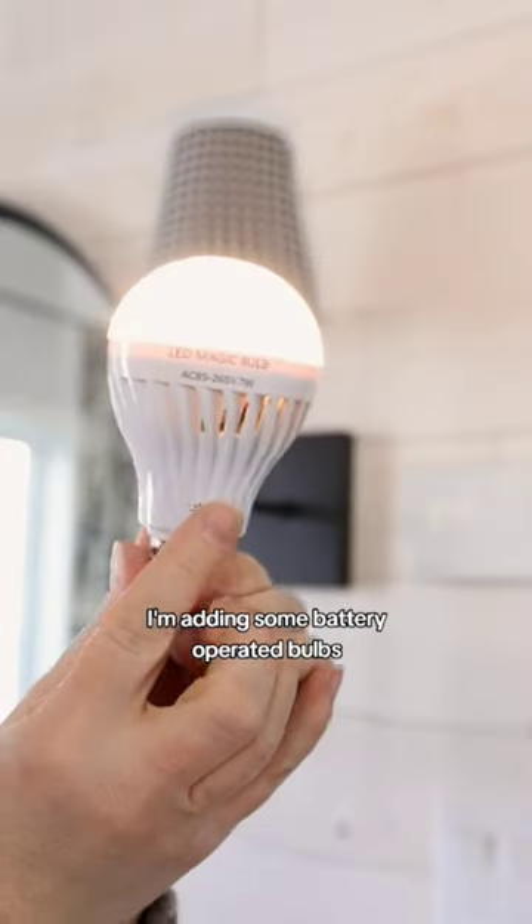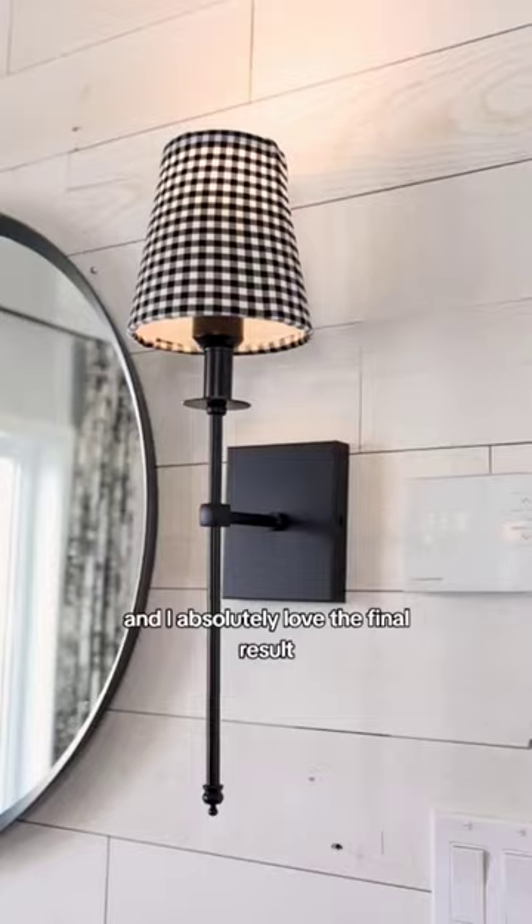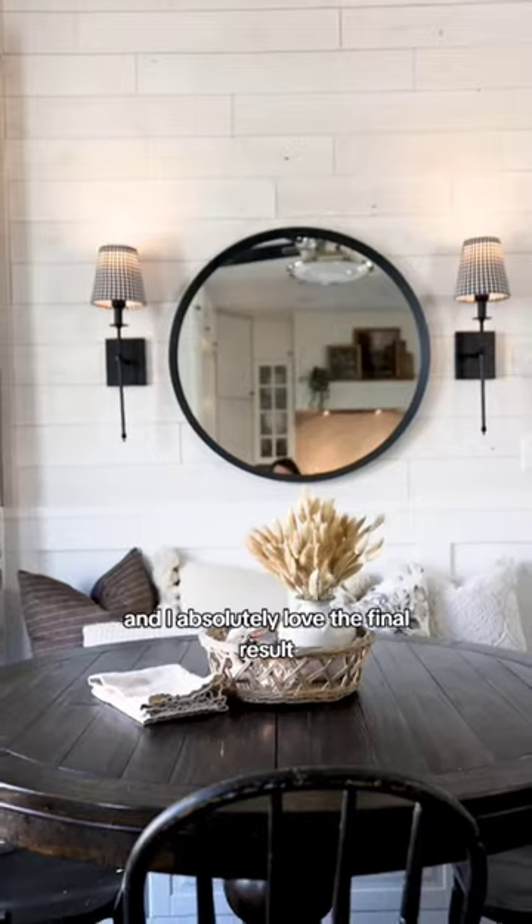I'm adding some battery operated bulbs, installing my wall sconces, and I absolutely love the final result. What do you think?